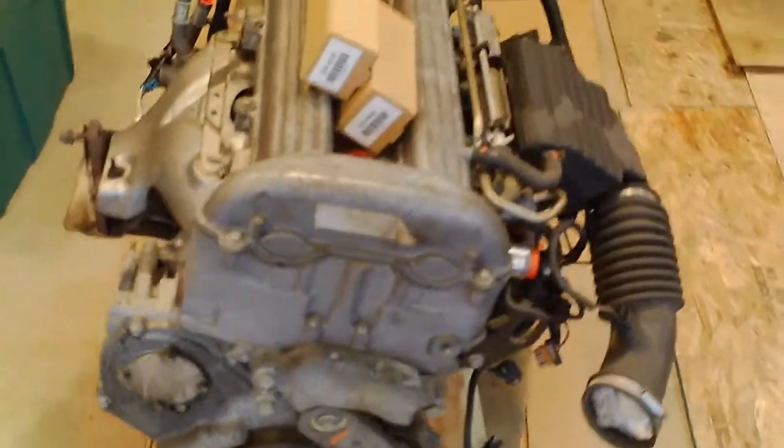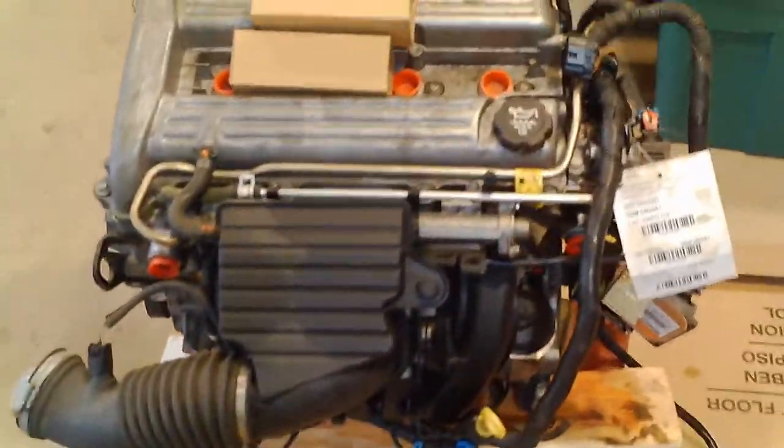My Saturn Ion has 300,000 miles on it now. I'm going to give it a little present for its 300,000 mile birthday — it gets a junkyard engine with about 70,000 miles on it. That should take me all the way to 500,000 on the car.